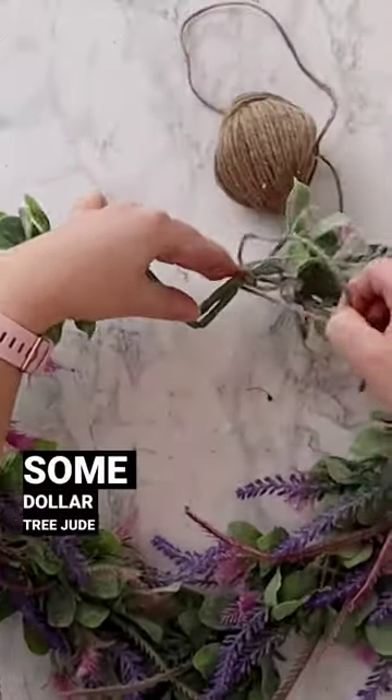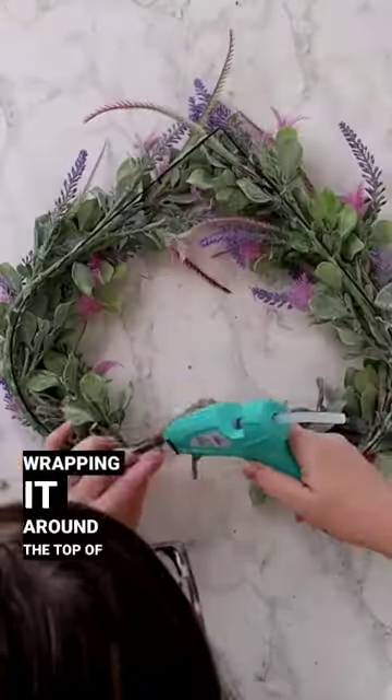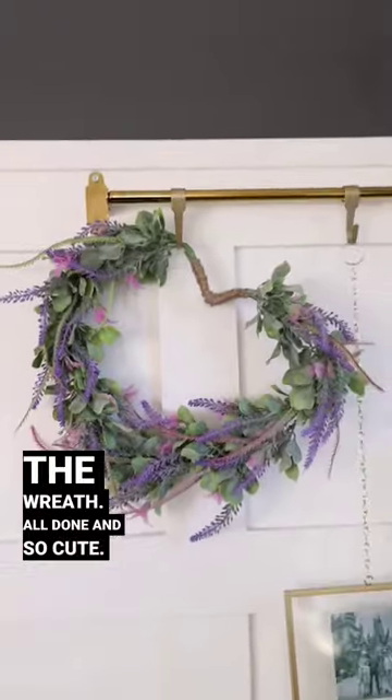Then I'm taking some Dollar Tree jute cord and wrapping it around the top of the wreath. All done — and so cute! What do you think?